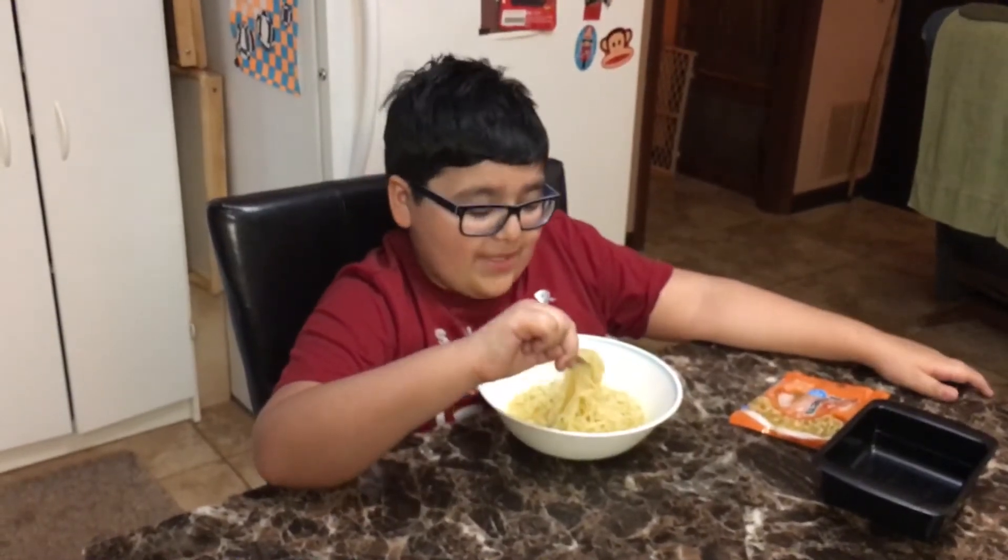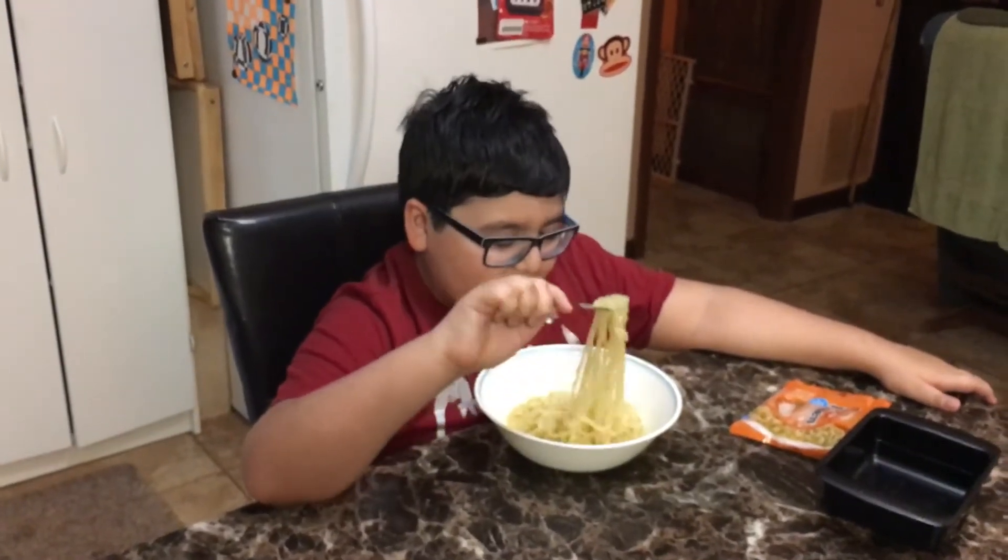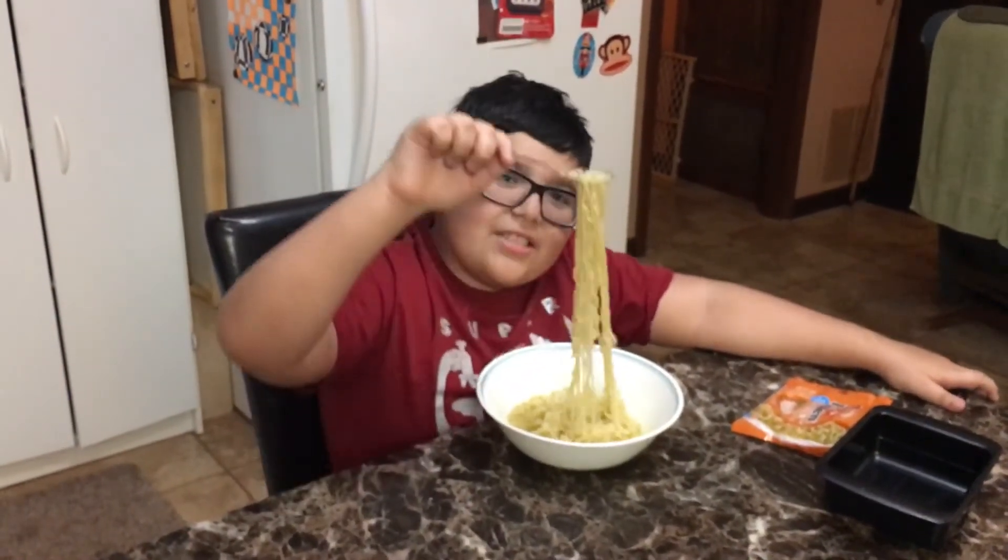I've seen my grandma do it, I just saw her do it. That won't be too hot — who cares, it's so satisfying!